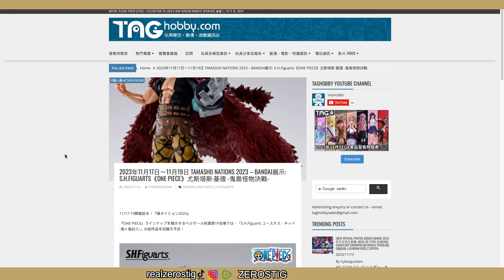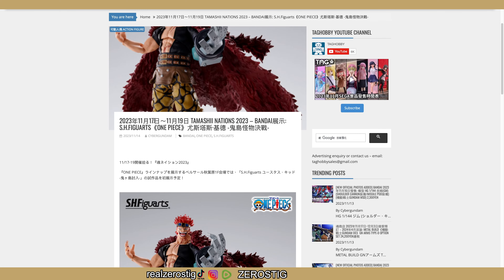Hey guys, check it out — we got our first look at the SH Figuarts Uta test kit from One Piece. We're going to be getting more information between the 17th and the 19th of this month.